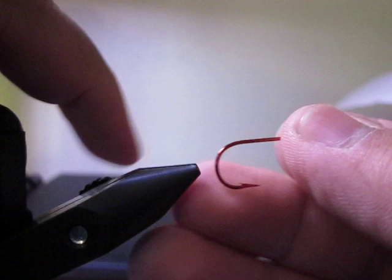Hey guys, how's it going? This is Vanganator. I'm going to show you how I tie my white bass flies with the trailer hooks.